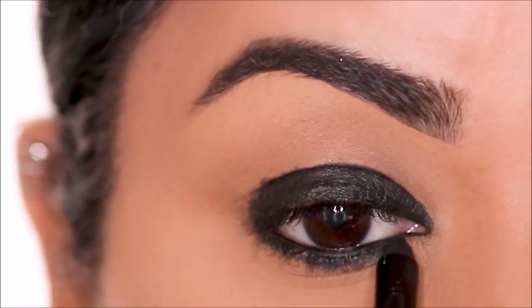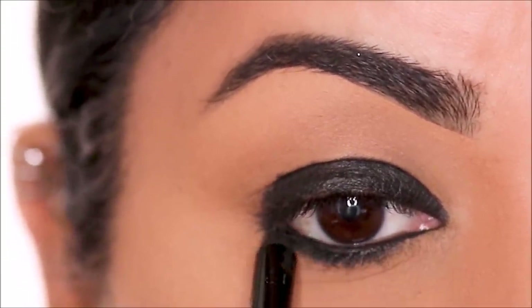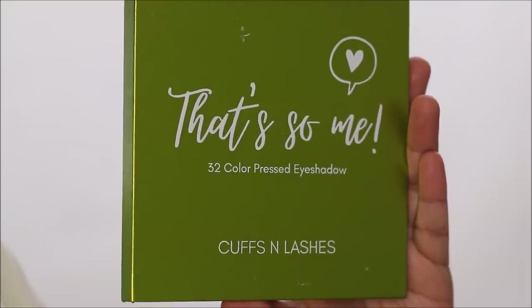Now if you take it all the way to your socket, when you buff it out, it might look too much. Step two, I'm going to be setting this with eyeshadows.